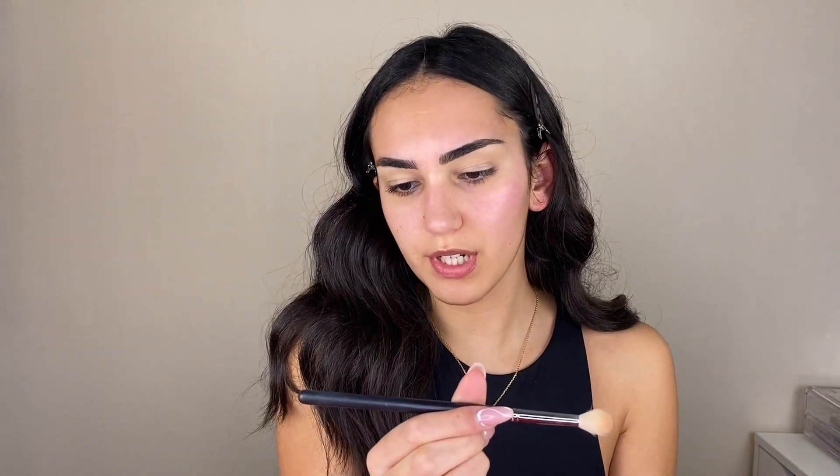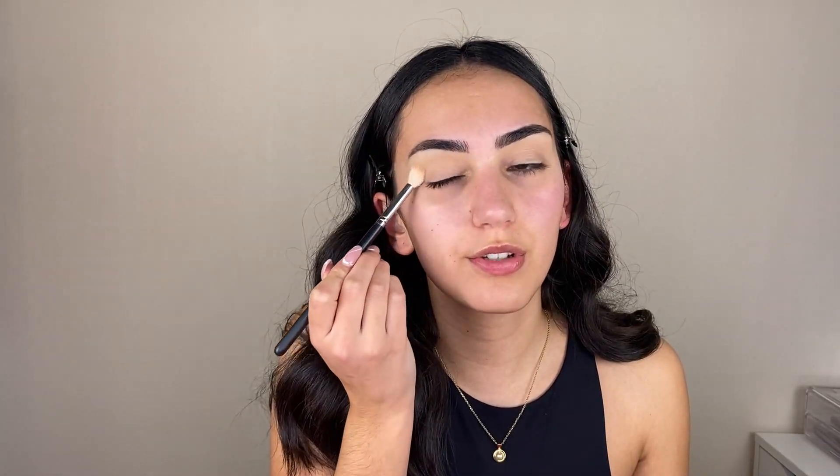I think I don't ever mention this, but I am using this in the shade Custard. To blend it, as usual, I am using my Beauty Blender. To set the concealer, I am taking my Laura Mercier Translucent Powder and a large blending brush — this one is from Morphe and it's the M573. I apply just a little bit of powder to make sure the concealer is fully set.